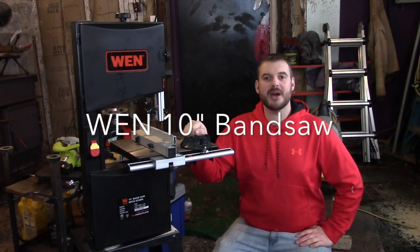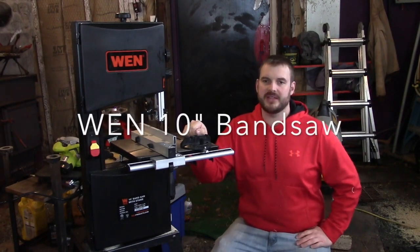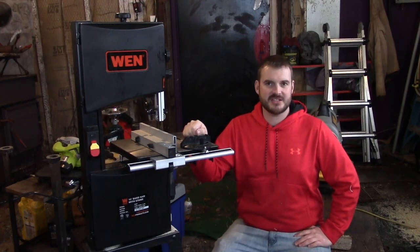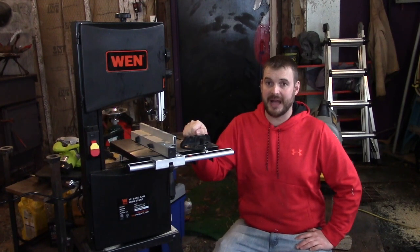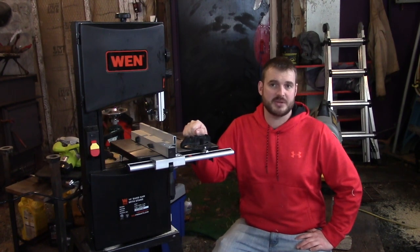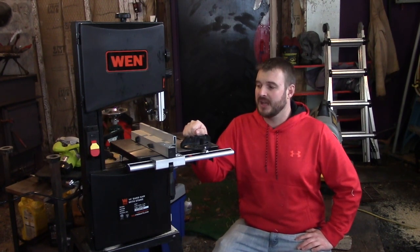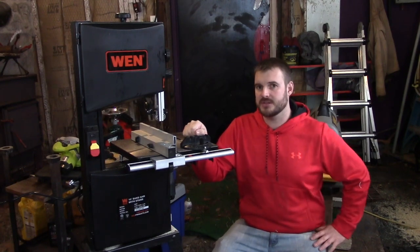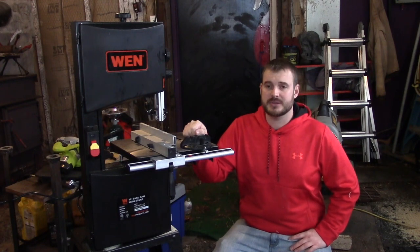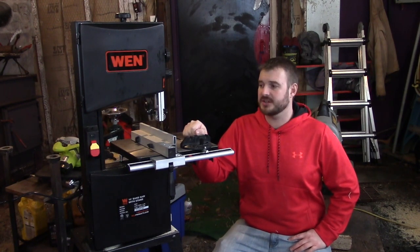Hey YouTube, it's Luke here. Today I wanted to do another review for you. This is on the WEN 10-inch bandsaw. This isn't something I would probably normally buy — I wasn't real excited about this WEN brand; I wasn't sure, I had never really heard of it. I watched a couple videos on YouTube and read a couple reviews online, and it actually looked like it was a pretty nice unit, so I thought I'd give it a try.